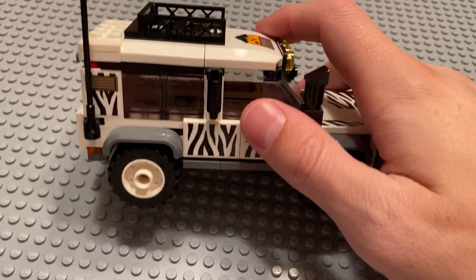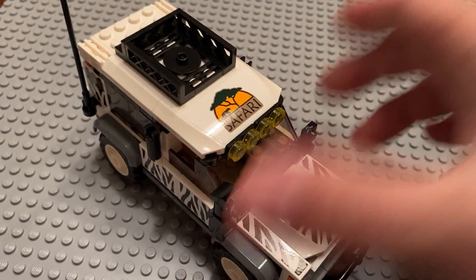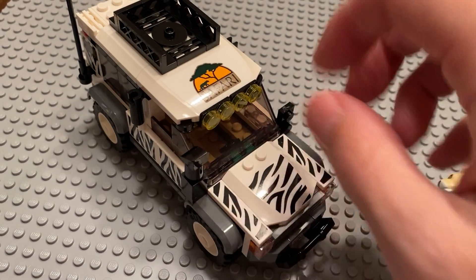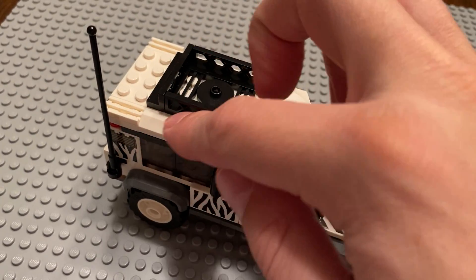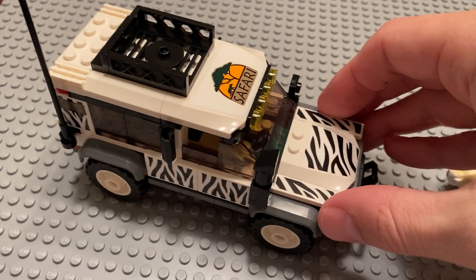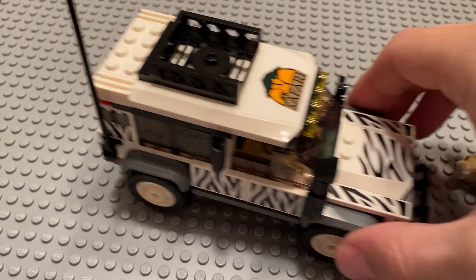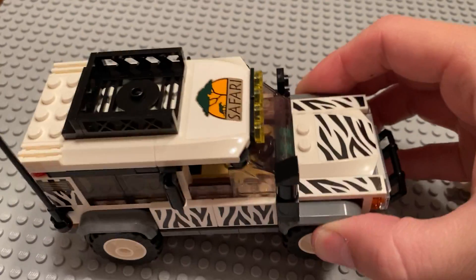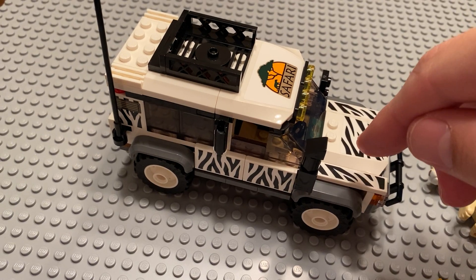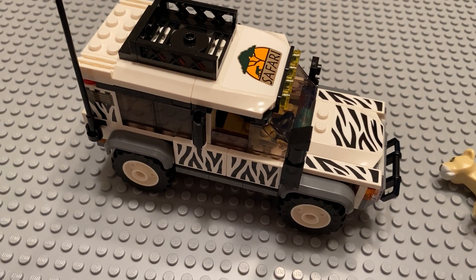In terms of the pieces included, looking at other reviews before I did this one, there were a lot of people pointing out that these black candlesticks are new. I like the fenders, and I like the use of this piece and that piece. This might be a new windshield too, so there's lots of good piece usage. You could just leave the stickers off and it would be a fine white SUV if you don't want the animal print. I would actually be more than happy to get extra of the animal print pieces and make mocs out of them.